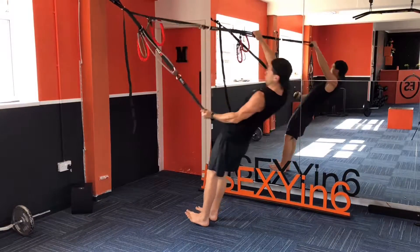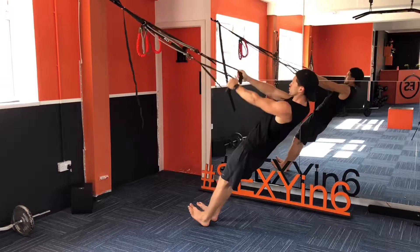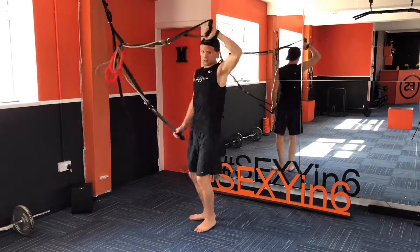Then we're going to go palms together, crocodile, pull it apart, swap them over, crocodile like so.